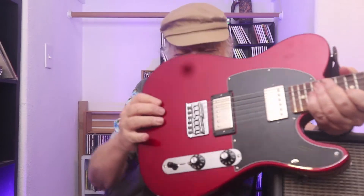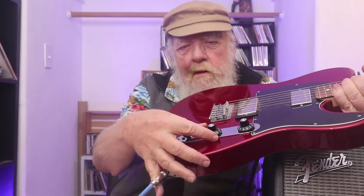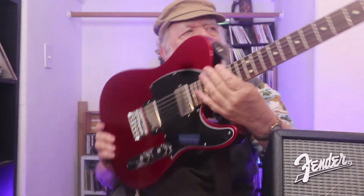Do observe the switching system — we have the switcher in the rear, in the back. It's a three-way switch. And the controls are up here: tone and volume. And 25½-inch scale.